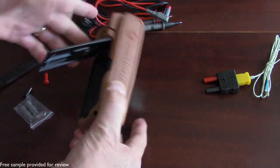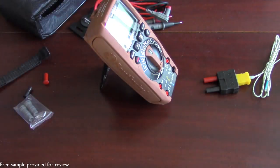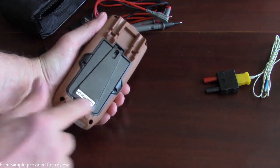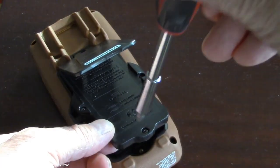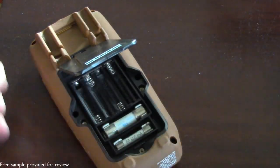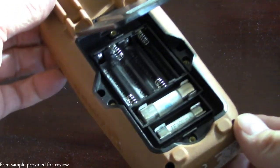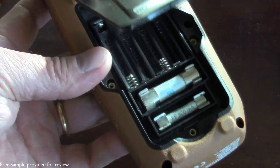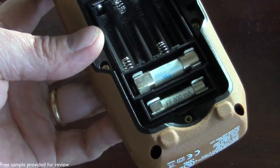It does have a stand so if you need it to stand up, it can do that. Because it's waterproof, it has a secure back with four Phillips head screws that you're going to have to remove in order to access the batteries. This uses four AAA batteries, and your two fuses are right back there too, so they're very easy to access.